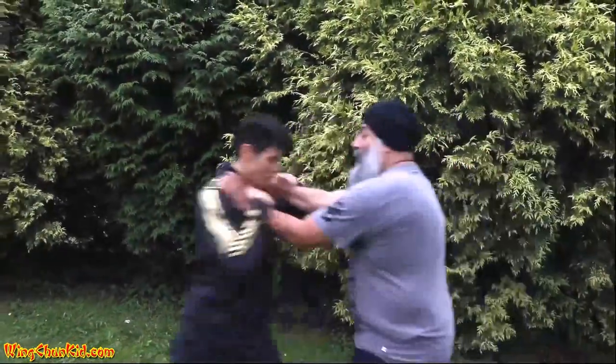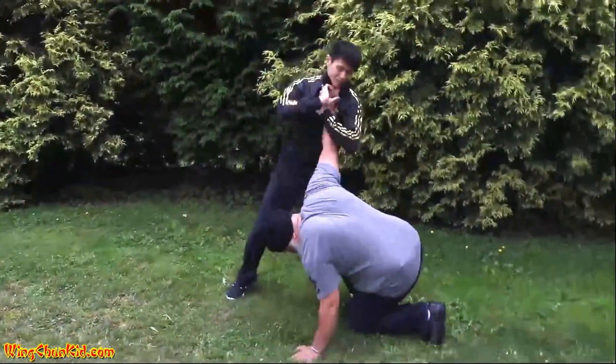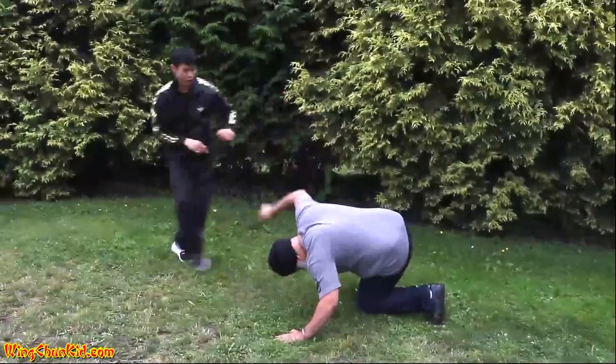Hey, what's up, it's the Wing Chun Kid, and today I'm going to show you how to defend yourself against a choke. Okay, so let's show you how to do just what I did. There are four steps — let's break it down.